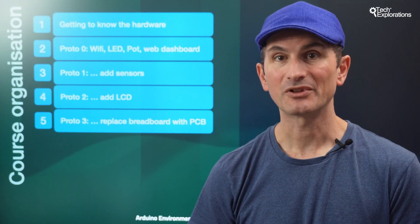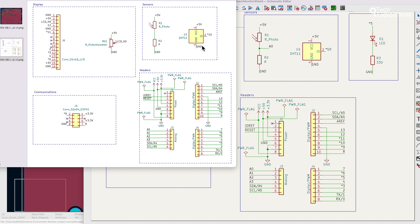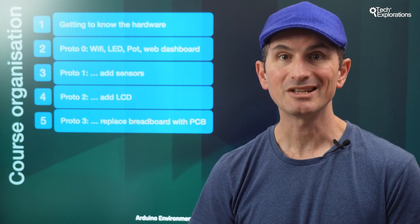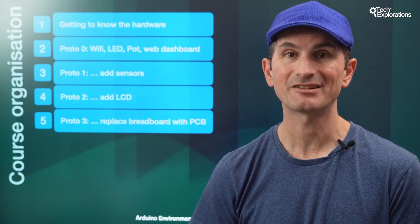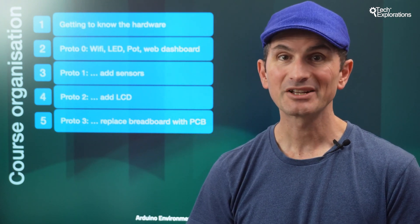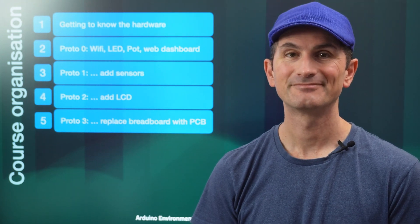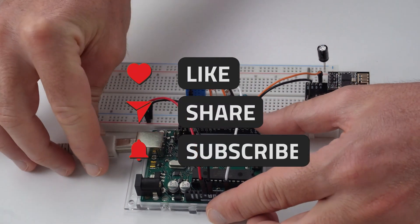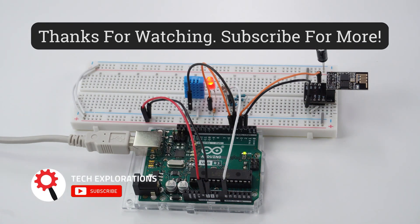In a bonus section at the end of the course, I'll show you the design and application of a simple PCB — printed circuit board — that I made to replace the prototyping breadboard. In this bonus section, you're not going to learn PCB design with KiCad, but you will see what is possible to do with KiCad once you have learned the basics of this tool. I hope you now have a clear view of what's up ahead. In the following lecture, I'll discuss the hardware you'll use in the course. We'll see you next time.